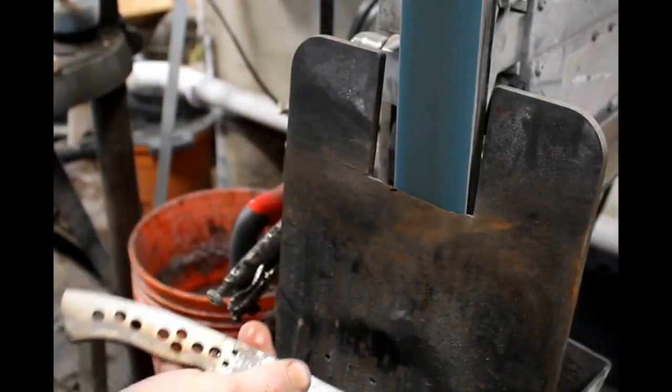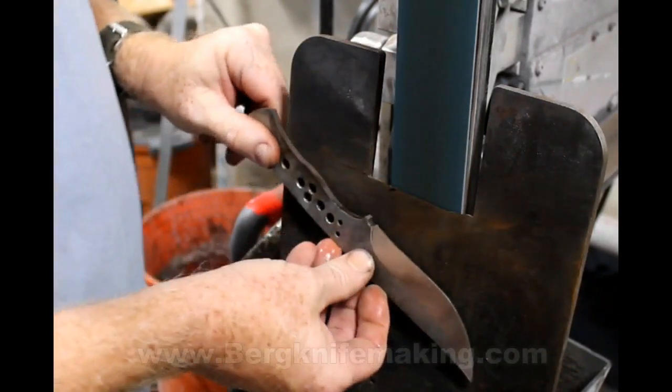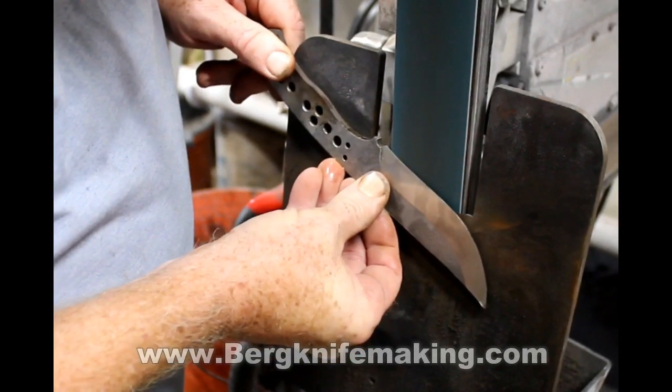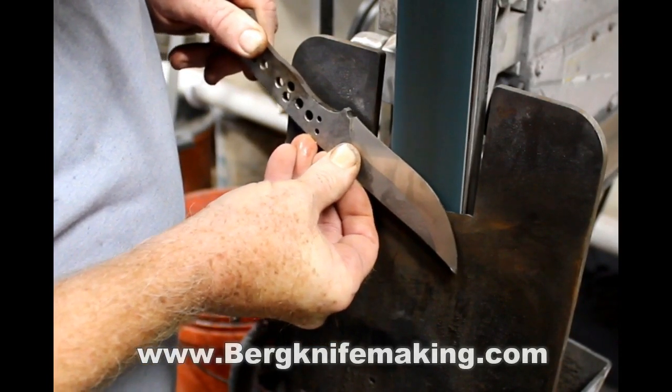I'm going to repeat on the other side. I'm going to move the belt so it overhangs the left side of the flat platen a little bit — I spoke about this in another video. That's how you get that curved plunge line on the bevel.